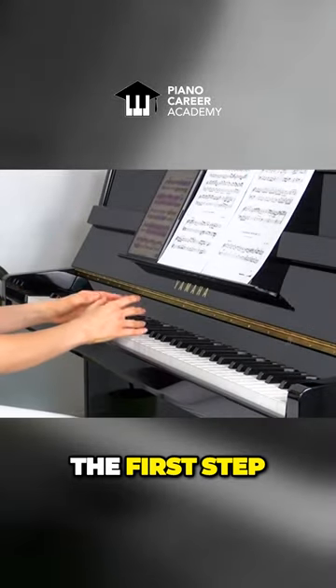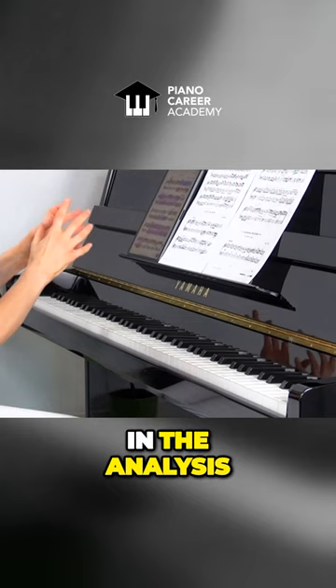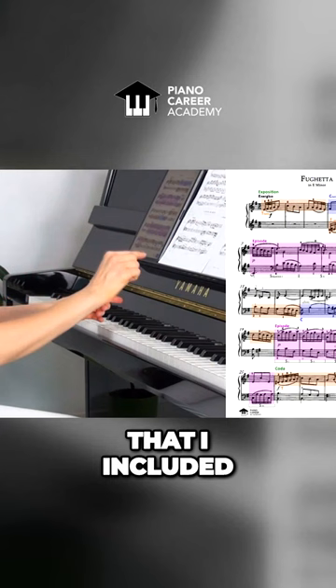The first step in practicing a fugue is identifying the theme. The visual identification happened in the analysis and also in the form overlay that I included in the score on the second page.